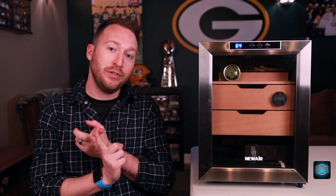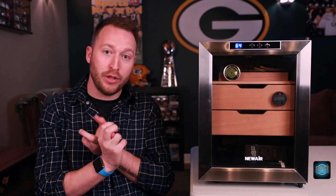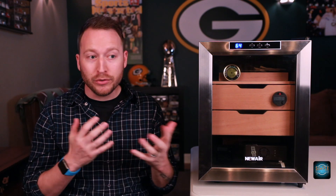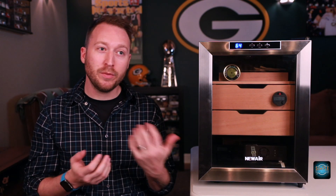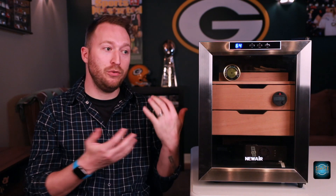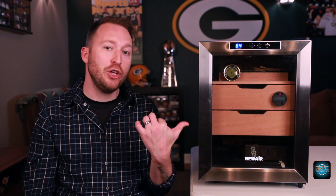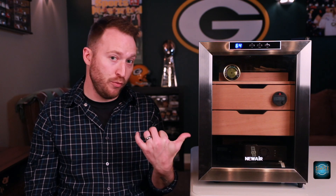It looks modern and sleek. So is a wine-a-dor for you? That's up to you. One thing to keep in mind: it controls temperature, it has a fan so you don't have to rotate your cigars or open the door every week — so less maintenance. Is it worth spending? That's up to you. Do you want it to show off to your friends, having it in the kitchen or the man cave? It's a great piece — I would recommend it. This is going to be a three cubic foot size humidor, and they also have a 400-count that you can purchase as well.